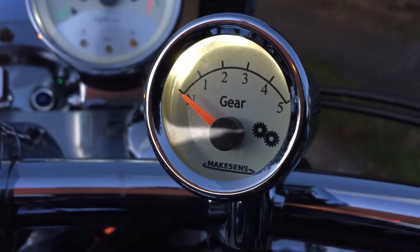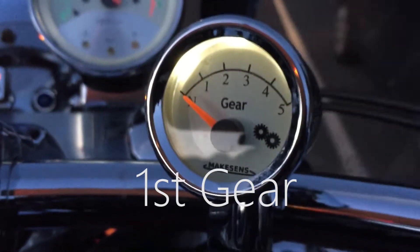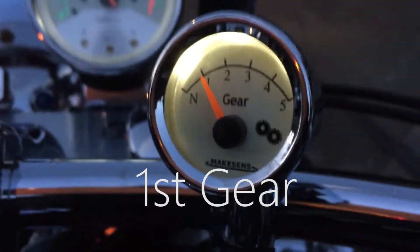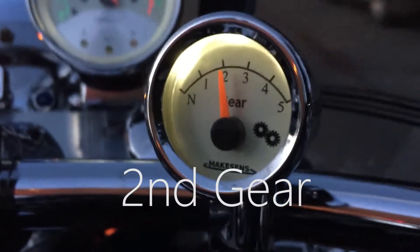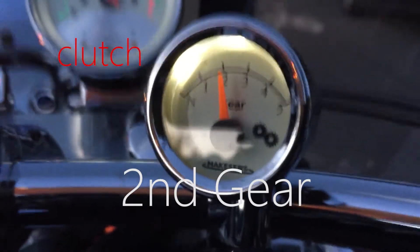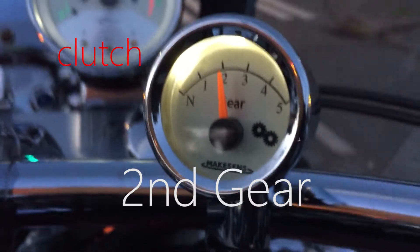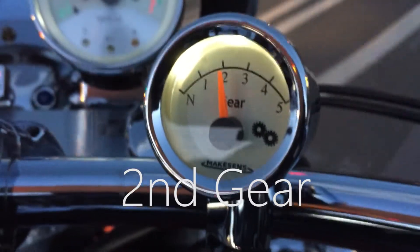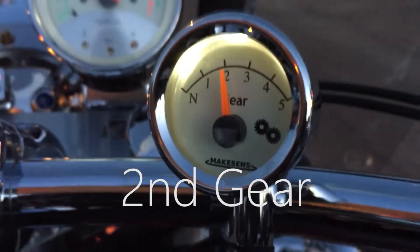There we go — I'm in neutral with the clutch out and it handles that pretty well. About a second or two there for first gear, and then after that it's pretty spot-on. Here I've got the clutch held in and I stay in second gear; I let the clutch go and that time it was perfect.